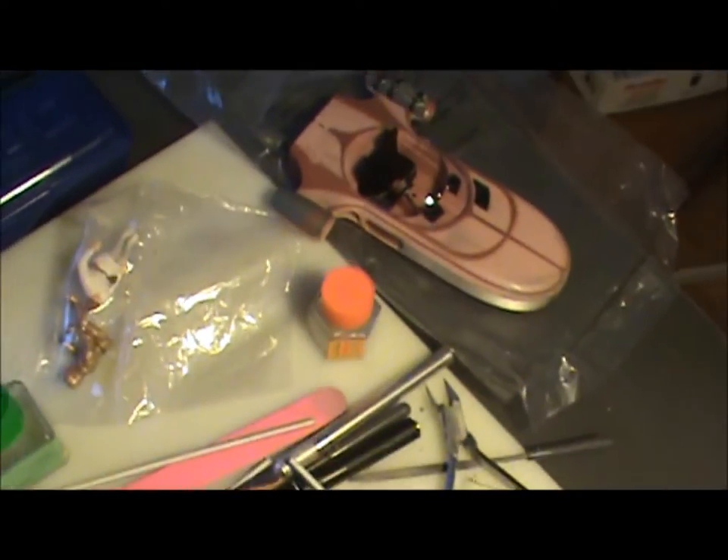I started this kit last night, and as you can see I'm pretty much almost done. So once I get that done, I'll probably either work on another one of these Revell kits.